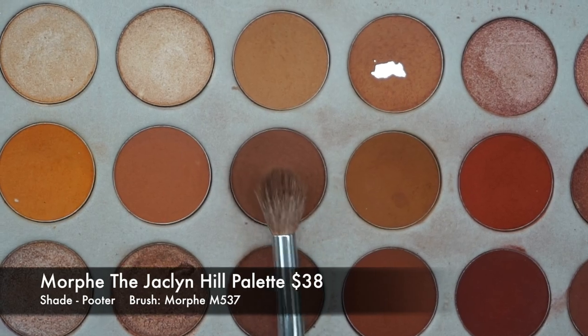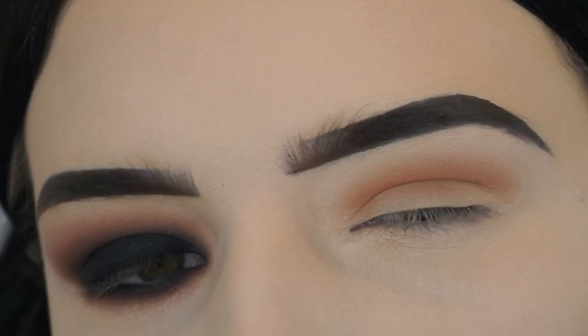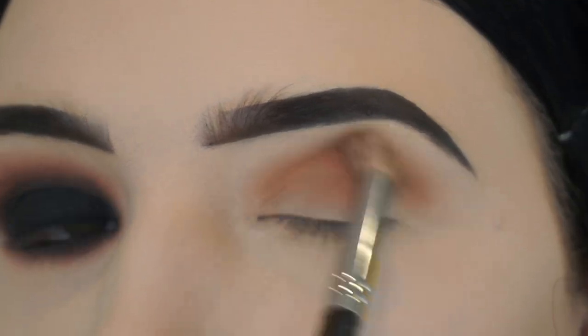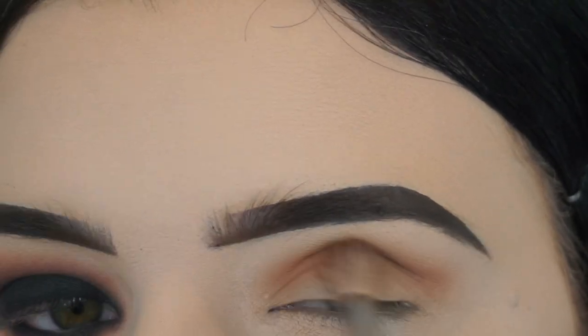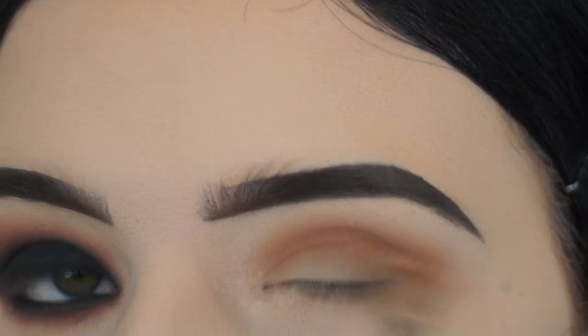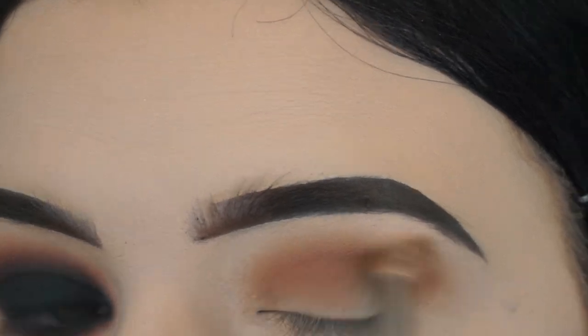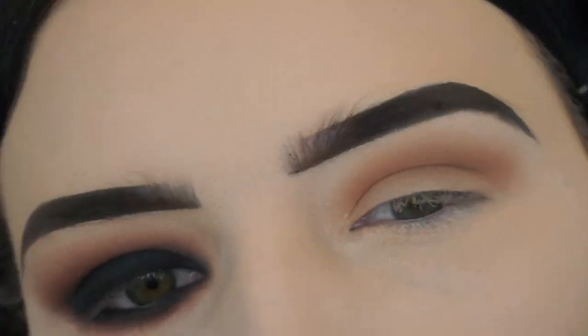Then I'm going in with the Morphe Jaclyn Hill Palette, and I'm taking the shade Poudre on a Morphe M537 brush, and I'm just going to work that into my crease as my transition shade. I'm using windshield wiper motions, working that back and forth until I have the intensity that I would like and until it's very blended into the crease.